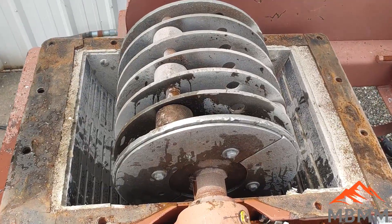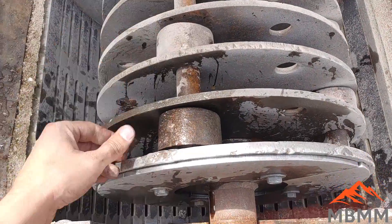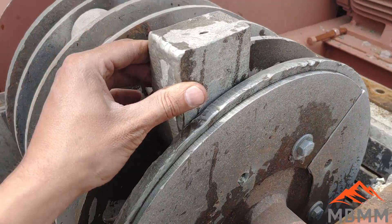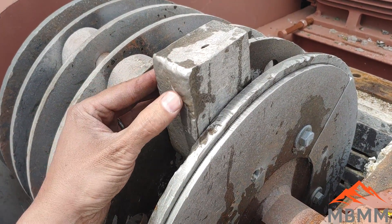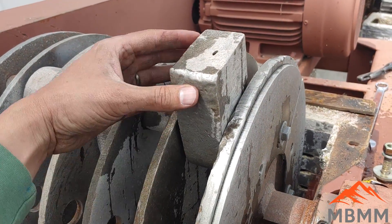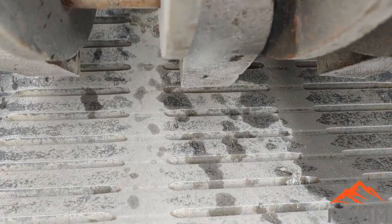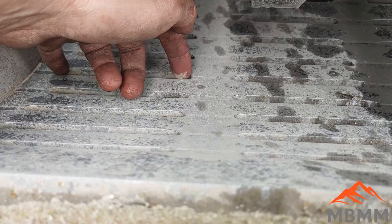Here's the inside of the hammer mill — we've taken the lid off and we're about to change the screen. I wanted to show you some of the hammers. This is actually set up for scrap metal, so these are manganese hammers. If we were running glass, we'd set it up with our high chrome iron hammers for better abrasion resistance. The hammers swing on a pin, and here's the screen — half-inch slots by about four inches wide.